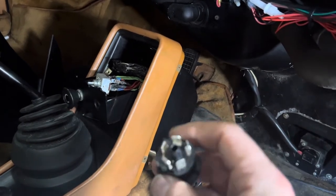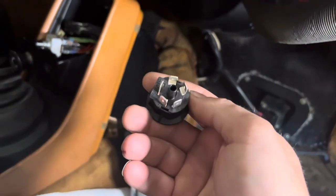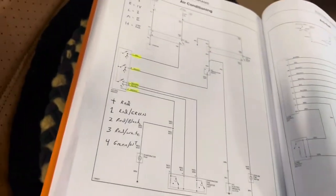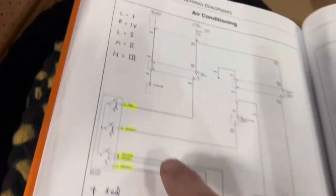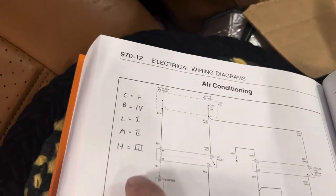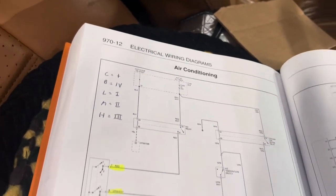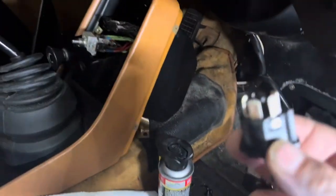More interesting is the way they have numbered the pins. I've actually got my Bentley manual updated because they went from CBLMH to Roman numerals. That's how we know what wire is going to go where.